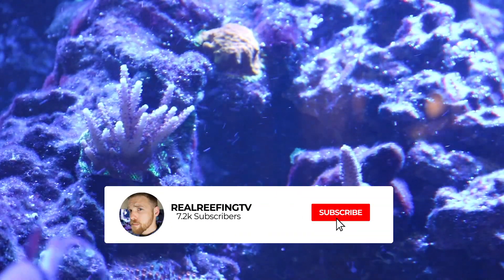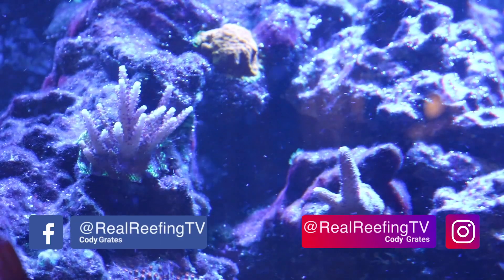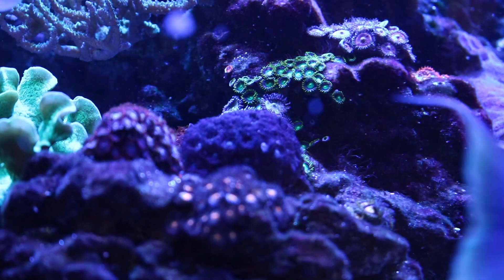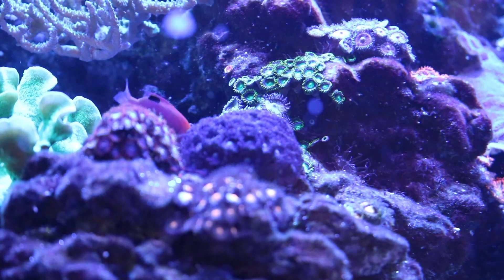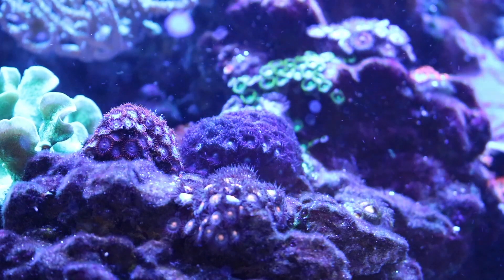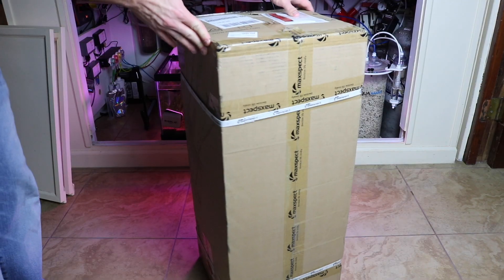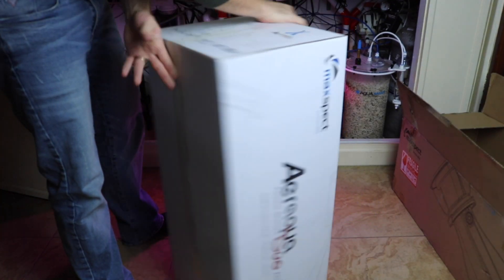If you're new to the channel, consider subscribing. There's new videos coming out all the time, so follow along. I just want to say a big thank you to Coralview for sending me this Maxspec skimmer. In all clarity and honesty, this was sent to me — I did not pay a dime for it. However, I am going to give my straight opinion of this skimmer in this video, so stay tuned to see what I like and some of the things I've had to maneuver around to make it work right.